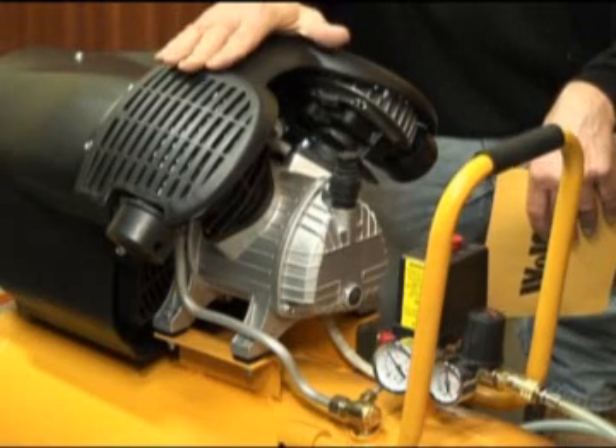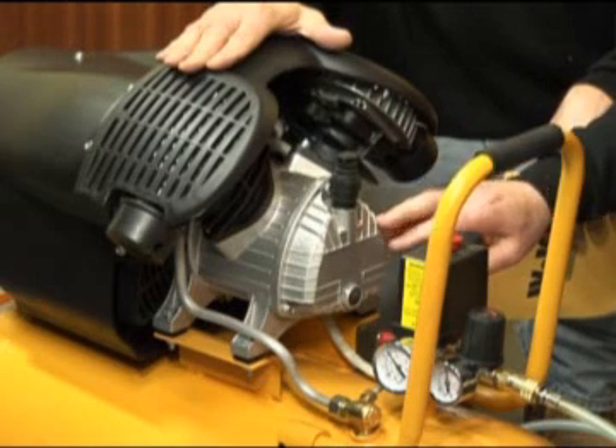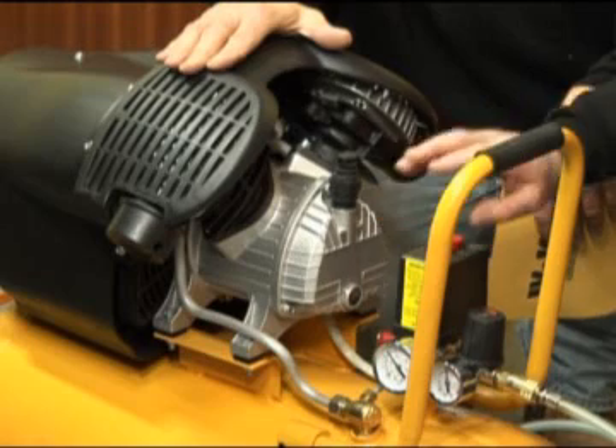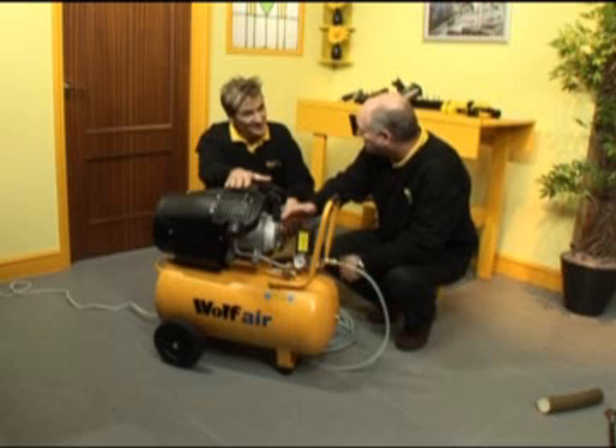It is a V-twin pump. It's oil-lubricated, and oil-lubricated pumps have long-life expectancy. There are other types which are oil-free, but as you can well imagine, if you run a car without oil, it won't last very long.